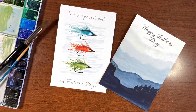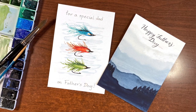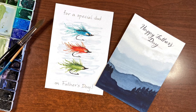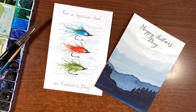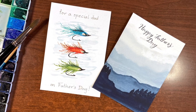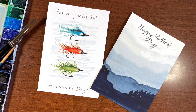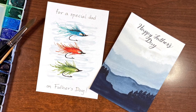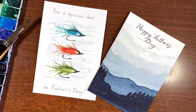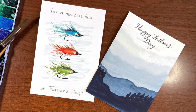Hello there and thanks so much for joining me for another tutorial. I'm Erin Eno and today we're going to be looking back at the two cards I did for Father's Day last year. Father's Day snuck up on me and I just wasn't prepared. I've got quite a few more subscribers now that may have missed this card tutorial from last year, so I thought I'd bring it back to the forefront. Let's just jump in and see what we did last year.